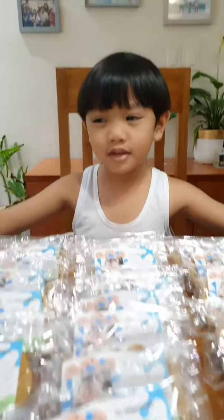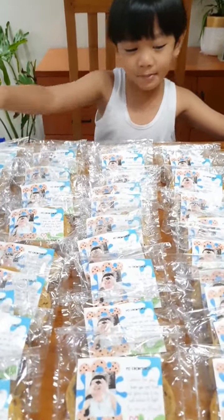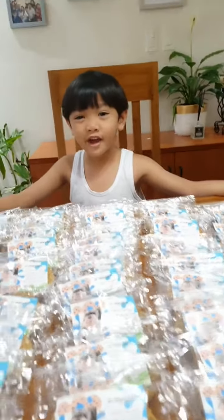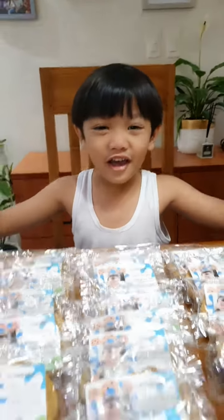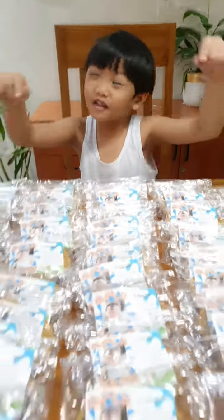Please take a bite of this cookie and be safe, so that you will not get infected. Please take a bite and then work again. The important one — please drink water. And I promise you that I will share this cookie to all of you.